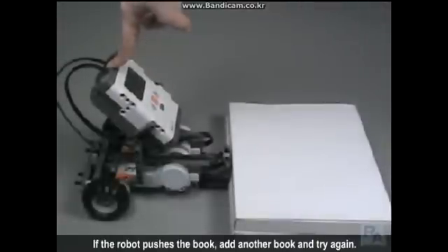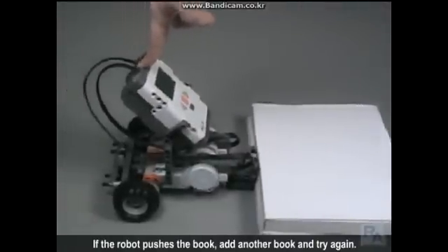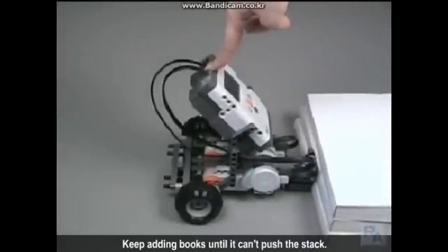If the robot pushes the book, add another book and try again. Keep adding books until it can't push the stack. Note how many books it took to stop the robot.